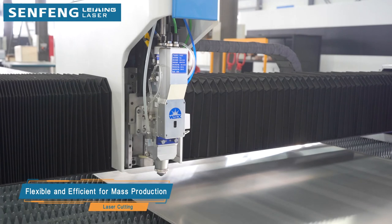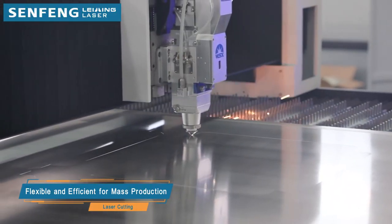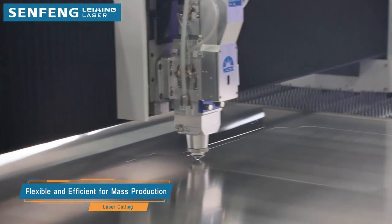The whole process is complete and smooth to ensure the lowest cost and highest efficiency, which helps you realize fully automatic and intelligent production.